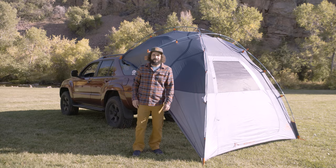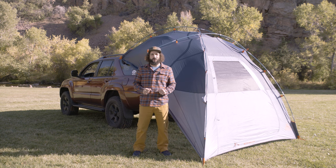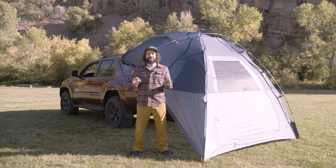Protection from the elements, a shady place to party, more space to call home. The new BackRoad Shelter from Kelty. It's literally all that plus more.